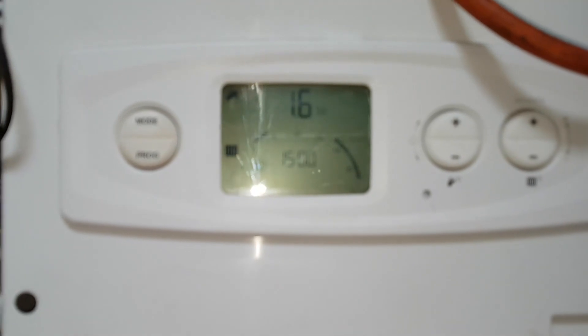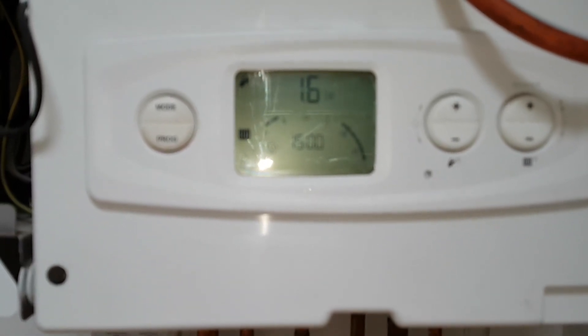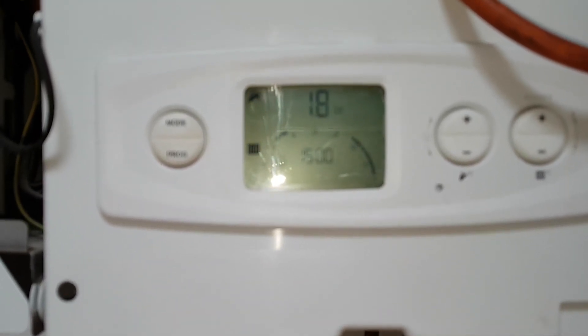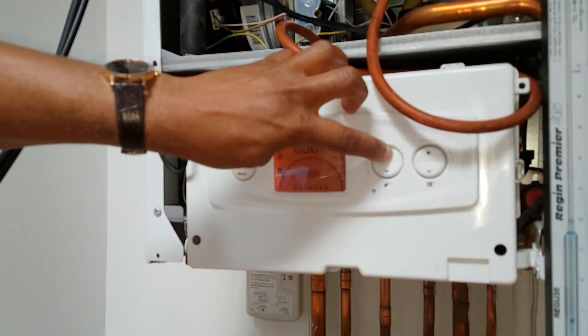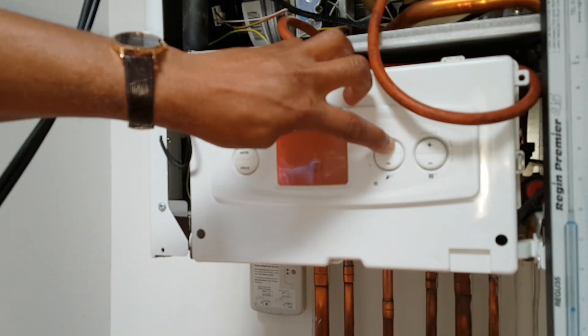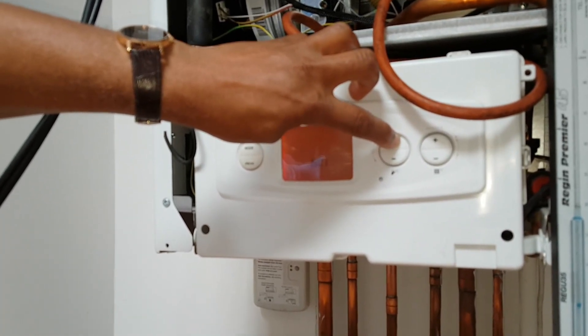We're now going to go into the low. What we're going to do is press the reset button — that will stop it. So that stops it. Now what we're going to do is start the process again. Let go of reset, put the plus on.